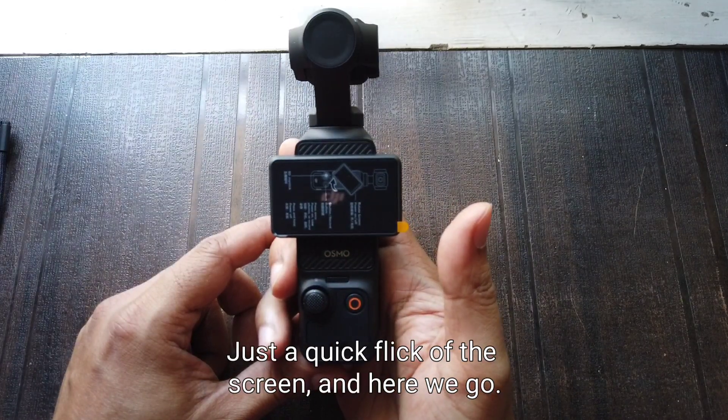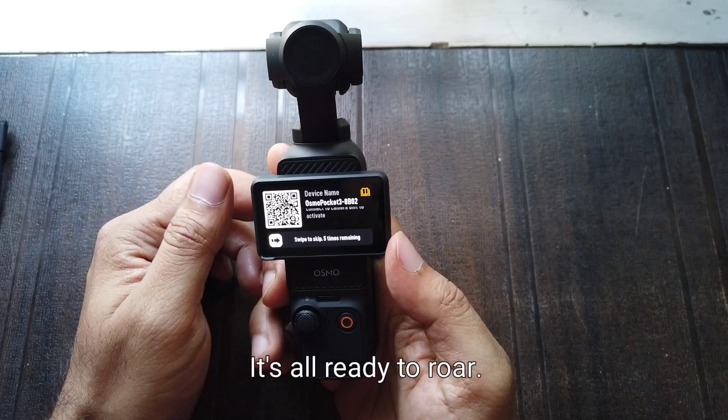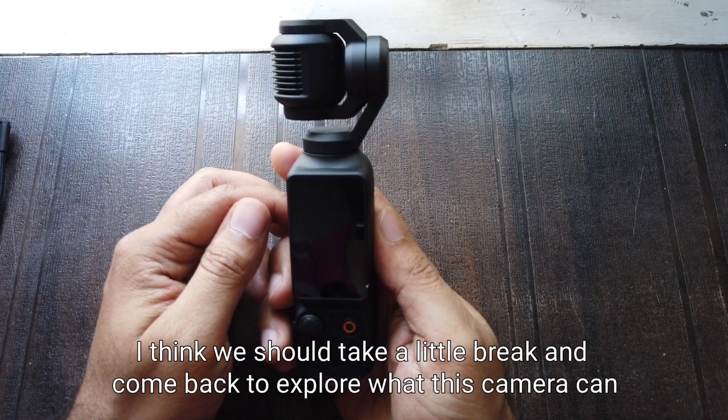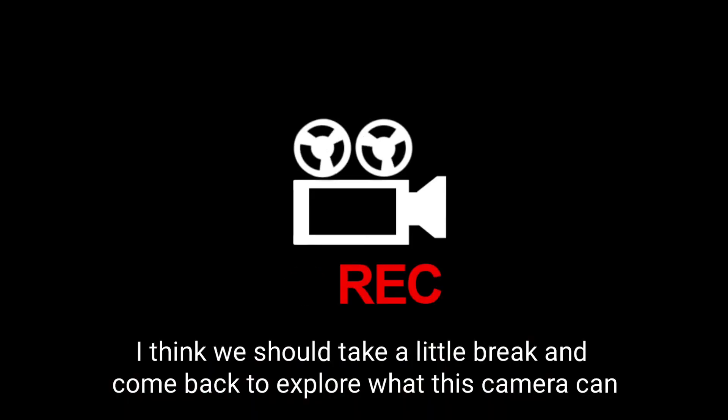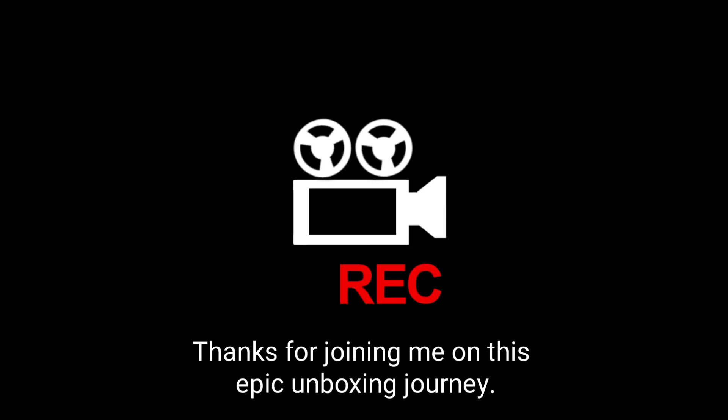Just a quick flick of the screen and here we go — it's all ready to roar! Wow, that was a lot to take in. I think we should take a little break and come back to explore what this camera can do along with all the amazing accessories that support it. Thanks for joining me on this epic unboxing journey!